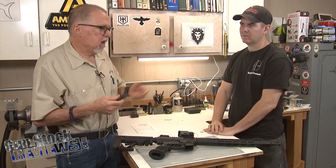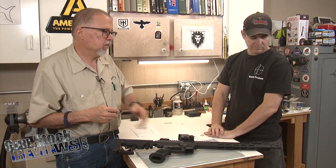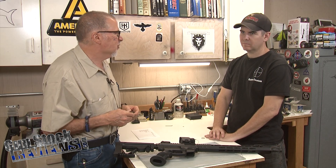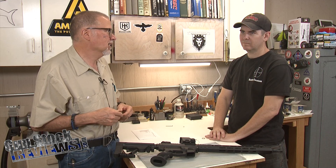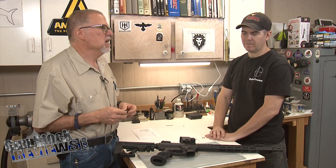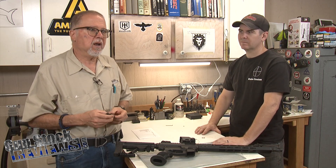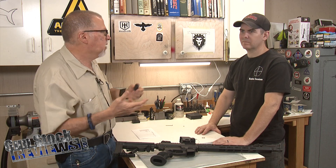I wanted a comp or muzzle brake for 9mm. There are two thread patterns for 9mm: 1.5x28 and 1.5x36. This barrel happens to be 1.5x36, and there aren't that many options in 9mm brakes — there are some, but not as many as in 1.5x28.